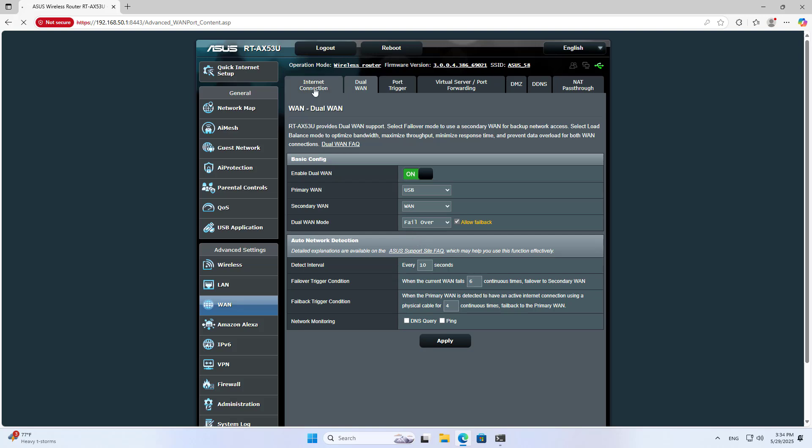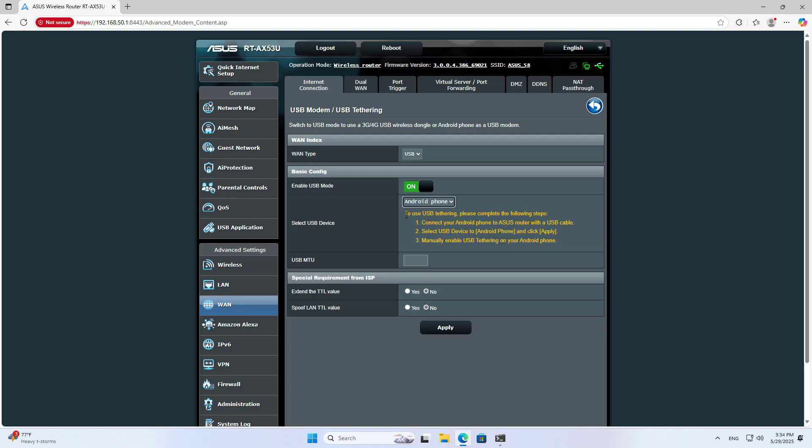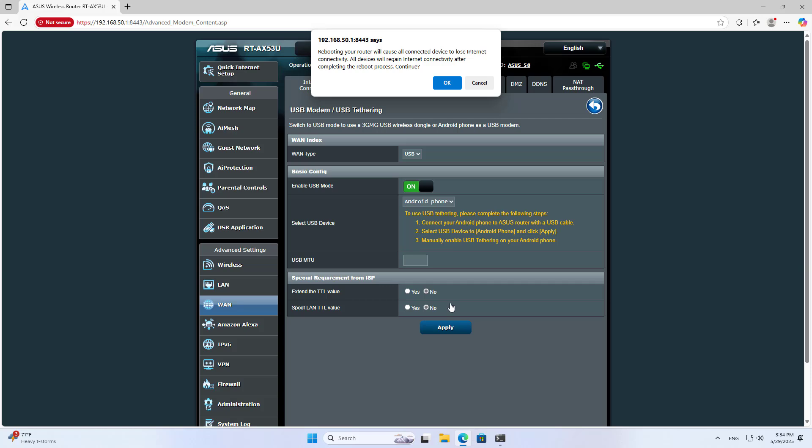Under Internet Connection, set the WAN Type to USB. Select USB Device and choose Android Phone. Then click Apply and OK.